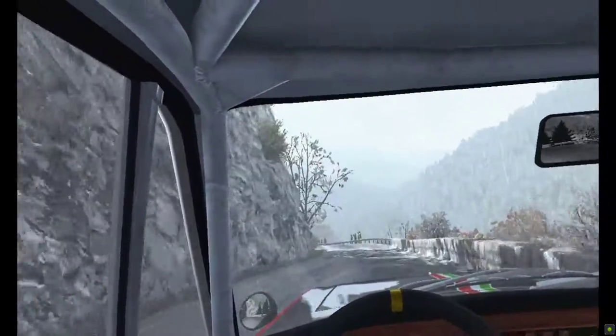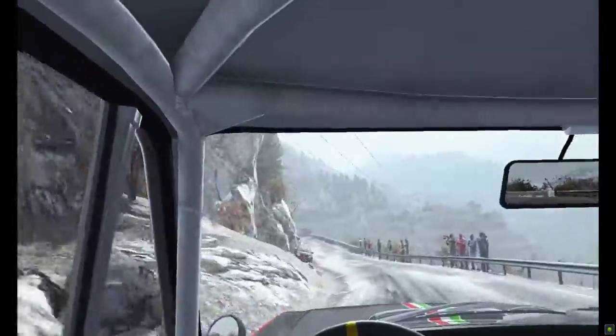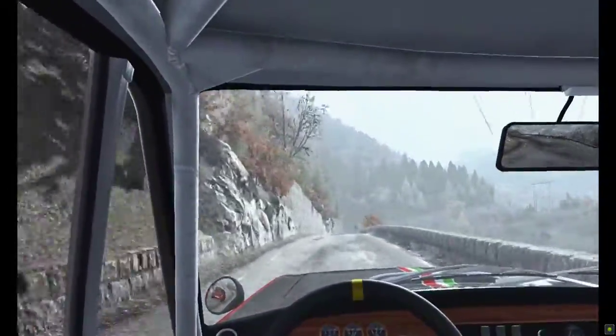170 over crest, keep left over crest, into open hairpin right.